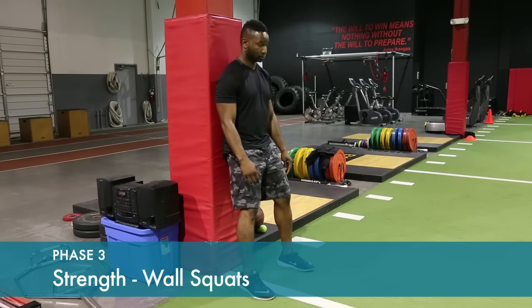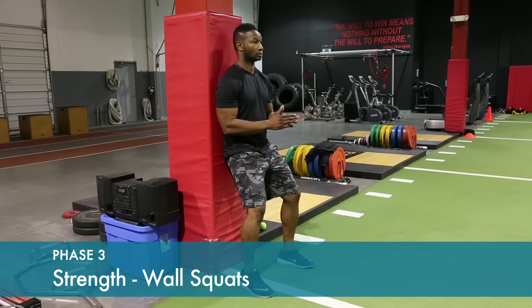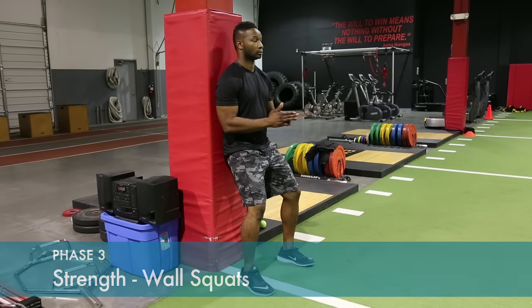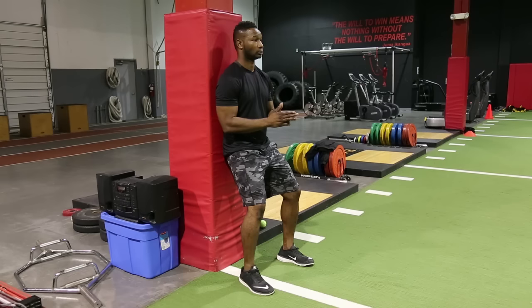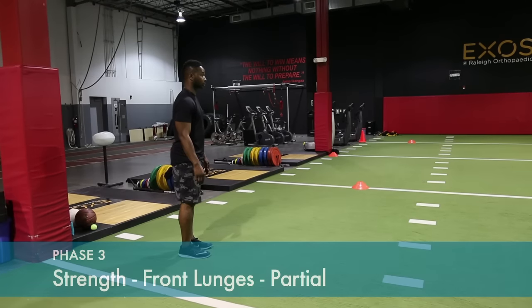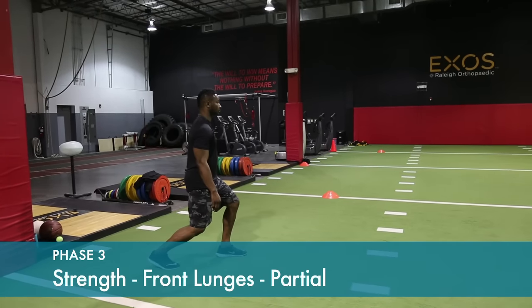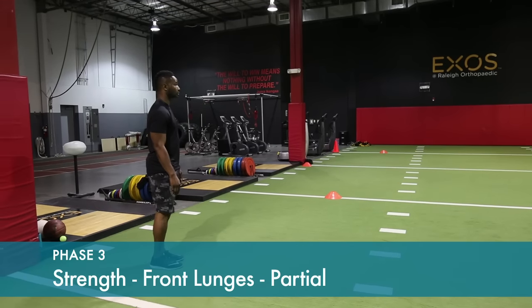Lean against the wall. Bend down approximately six inches to your knees in slight bending or flexion. Hold in that position for 30 seconds and back up. Just to the front at this point, to avoid excessive stretch or strain in the front of the knee.